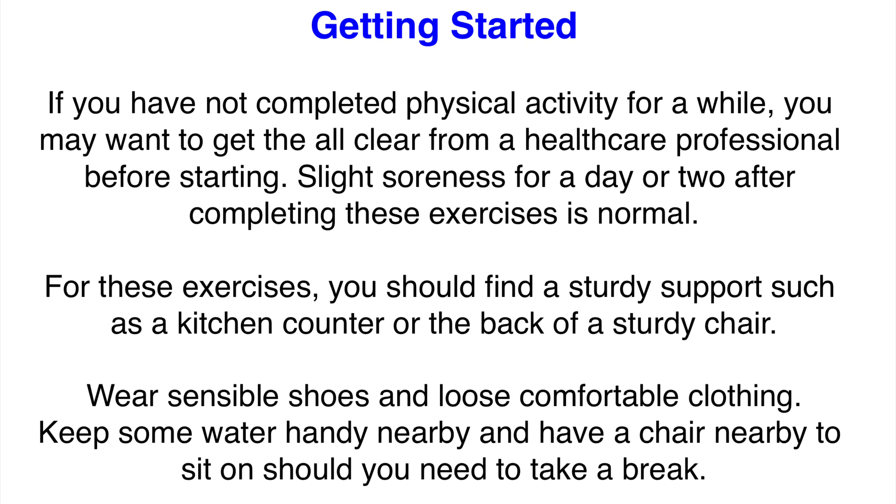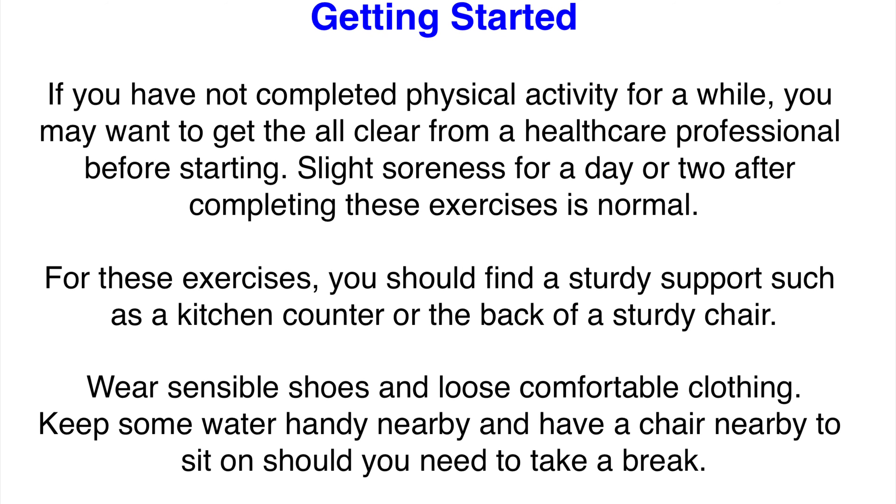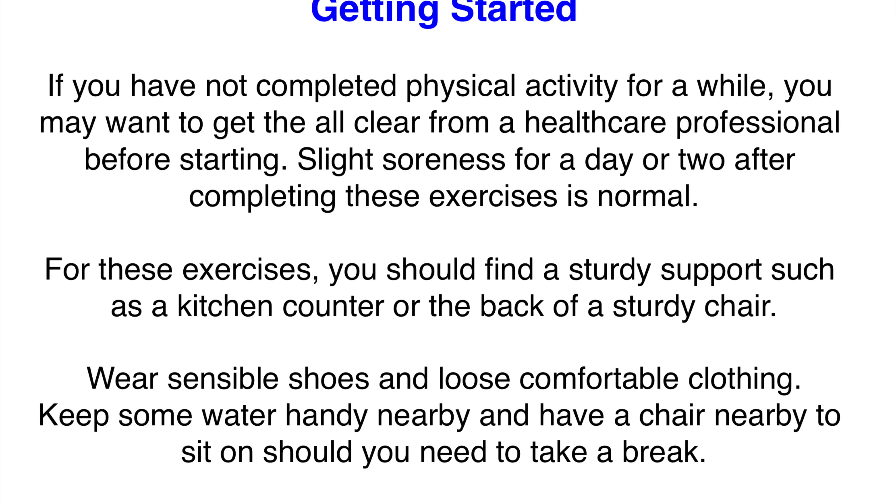If you have not completed physical activity for a while, you may want to get the all clear from a healthcare professional before starting.